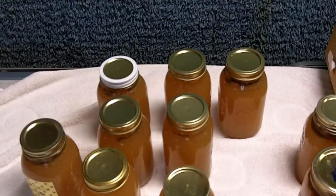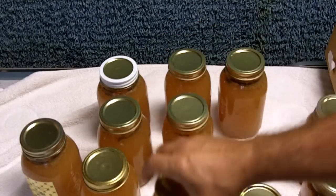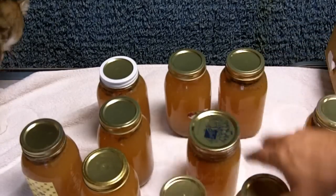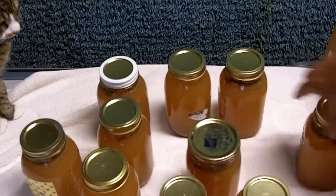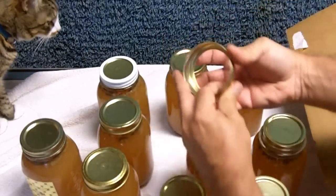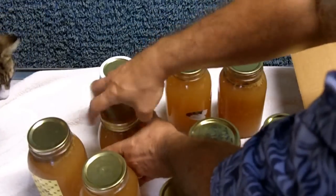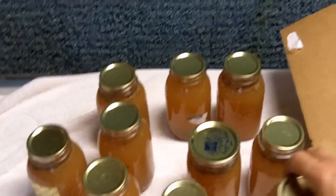What we'll do is take off the bands. These are lids, these are bands — you use the lids one time but you can use the bands over and over. If you leave the bands on, they'll start rusting. They're not necessary at this point; you can put them back on when you get ready to open the jar. Then we'll put the jars in the box.